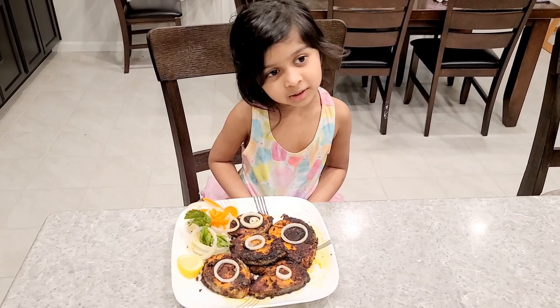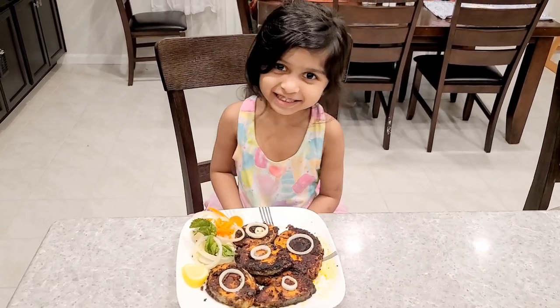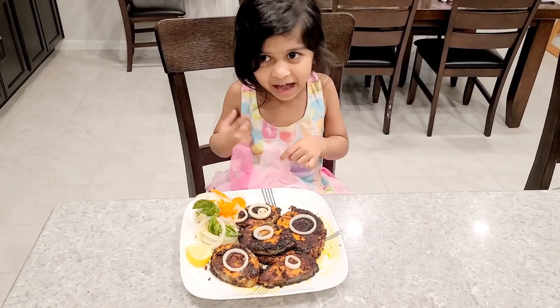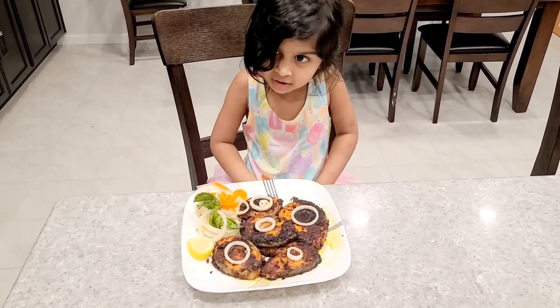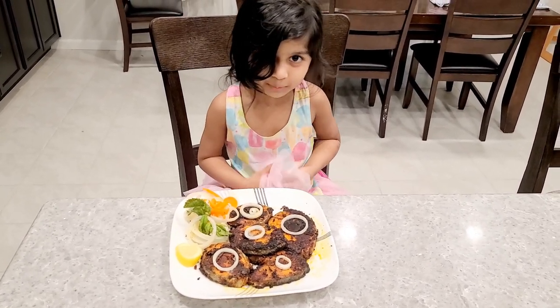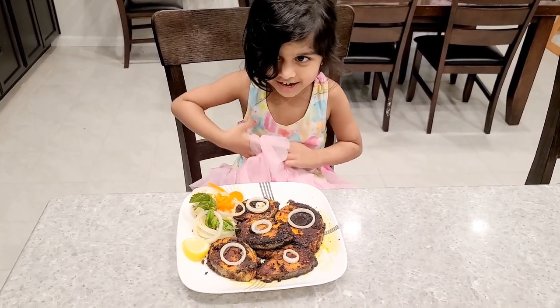Mommy made fish fry. Thank you. Please subscribe and hit the like button. Bye.